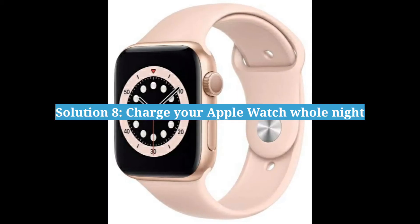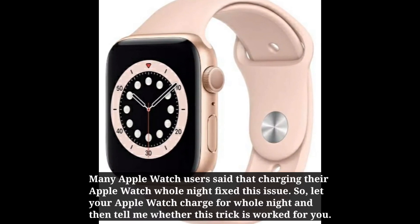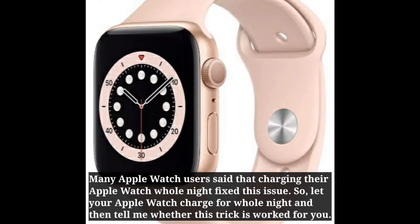Eighth solution is: charge your Apple Watch whole night. Many Apple Watch users said that charging their Apple Watch whole night fixed this issue. So let your Apple Watch charge for the whole night, and then let me know in the comments whether this trick worked for you.